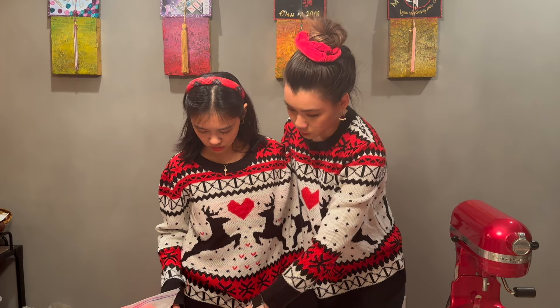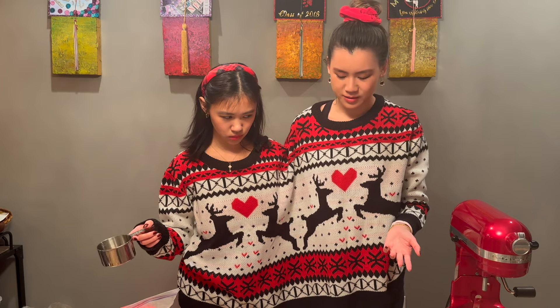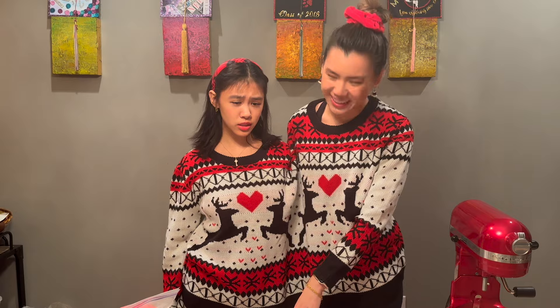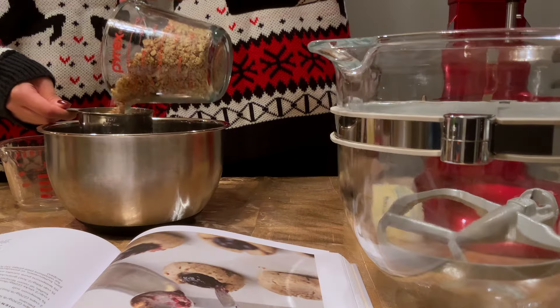Measure out the pecans first using the one cup. We don't have a mixing bowl. One moment — shuffle out of frame. And we're back. I literally have to put my left hand behind my back so I don't use it, because instinctually I would use it.